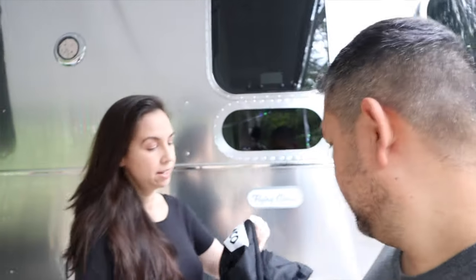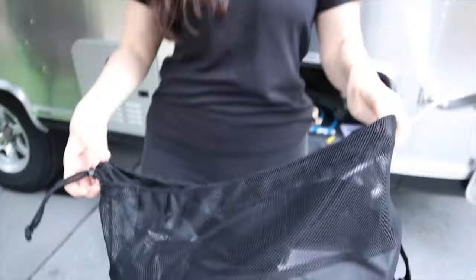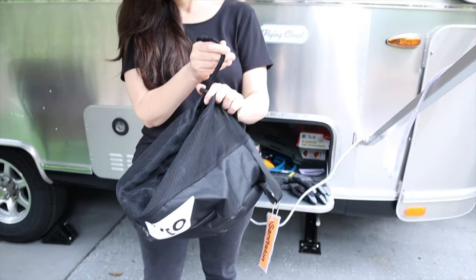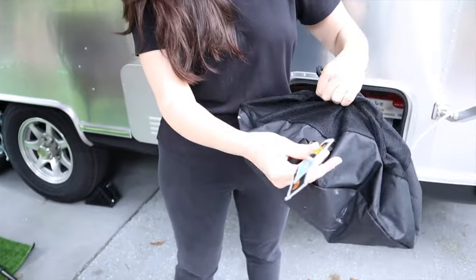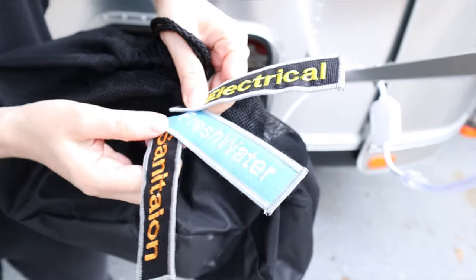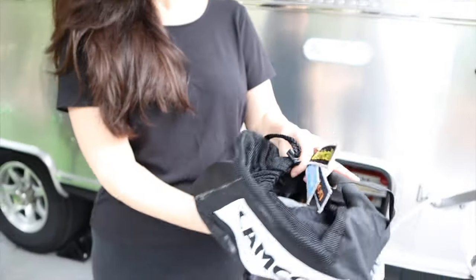The next thing we bought is a bag for our fresh water hose to store it in. It has a nice tie and labels — you could label it for your electrical cord, fresh water, or even sewer, and buy three different bags to store everything nicely. Before this we had all the different tubes and water hose mixed up and thrown all over the place, so this helped to organize things inside our RV.